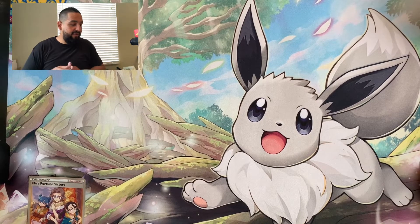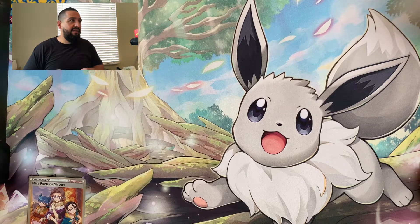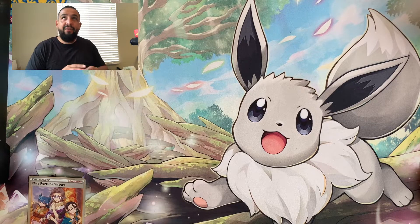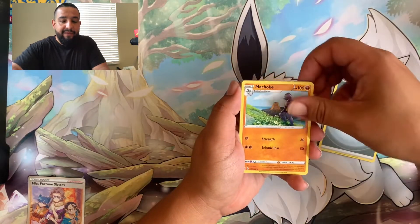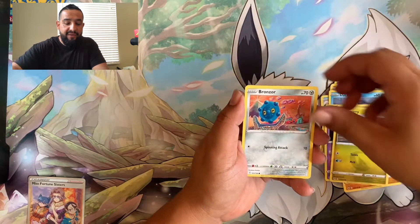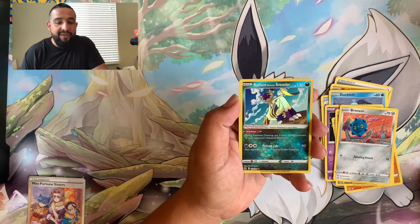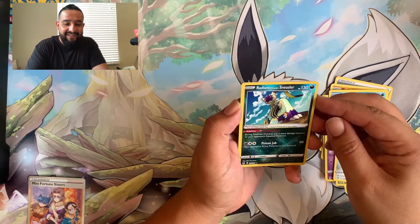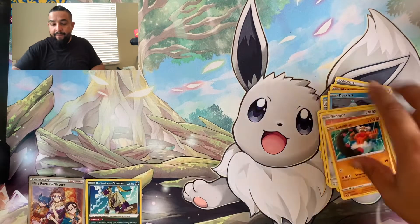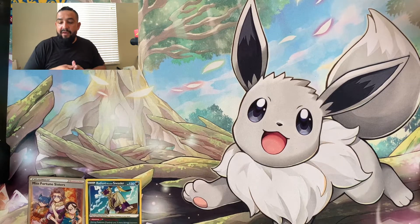Now we need a trainer gallery hit. Something like the Chunk of Chew would be sick. I do have three more booster boxes coming - I think they get here tomorrow - and a sealed case of three-pack blisters arriving Monday. So there are a lot of chances to pull amazing stuff. We got a Radiant Hisuian Sneasler - that thing's legit, look at him squatting down surveying the area - and a Landorus. Three packs left to go.